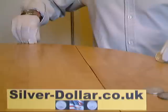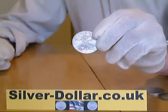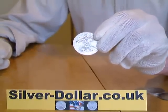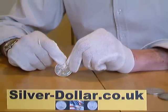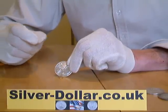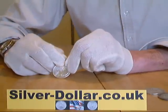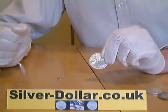And lastly we have an American Silver Eagle dollar coin. This is 999 silver, which means it is 99.9% silver. And once again by carrying out the magnet test we see that the magnet slides gently down the coin, proving it to be real silver. So that is the effect that you need to get on your real silver coins.